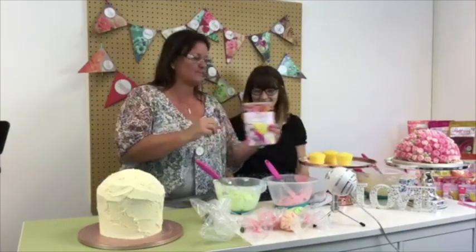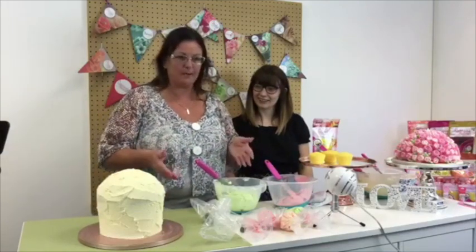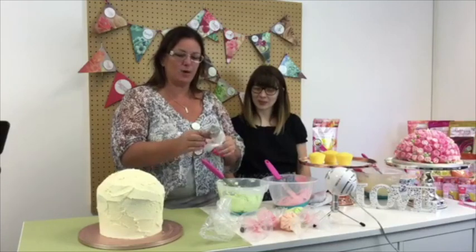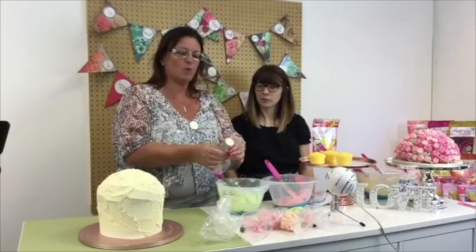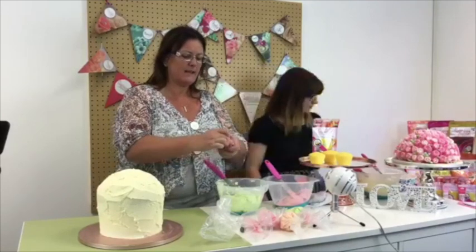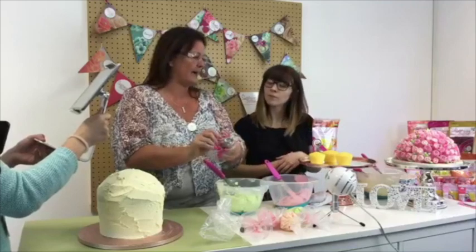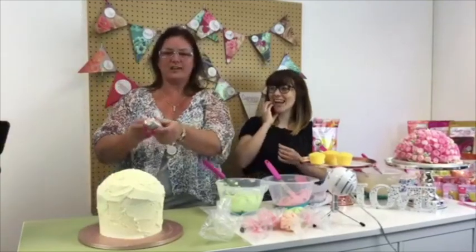So we're going to use the Russian piping tips. I'm just going to quickly show you how to bag a nozzle up — I know that sounds really crazy but a lot of people don't know how. We're going to use the tips that Hobbycraft sell and we're going to two-tone this one, which is the Posy. The Posy is one of the extra large nozzles, so when you're cutting your bags please make sure you cut your bag so that the tip of your nozzle is just popping out.